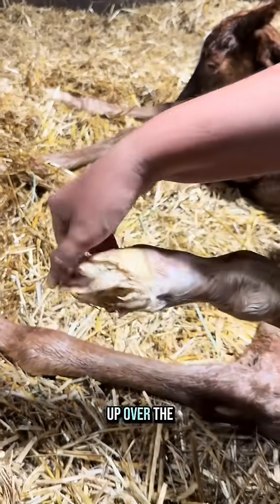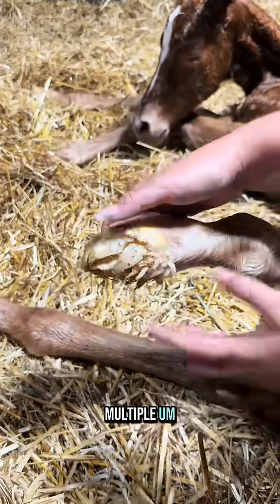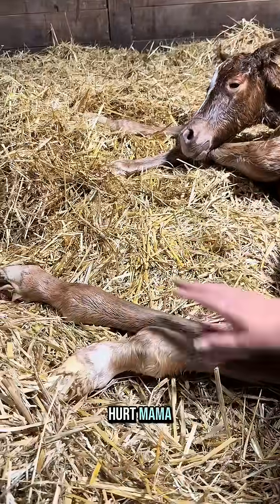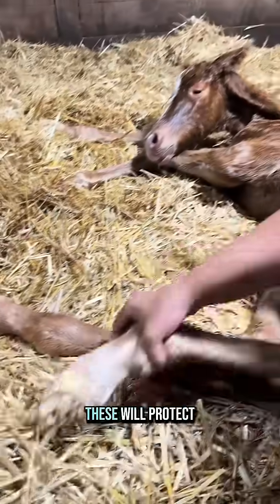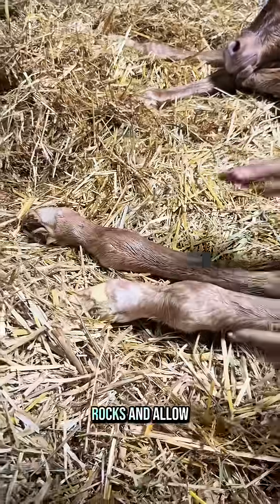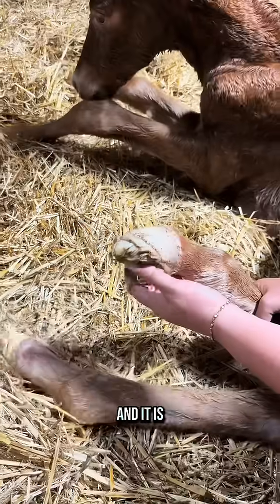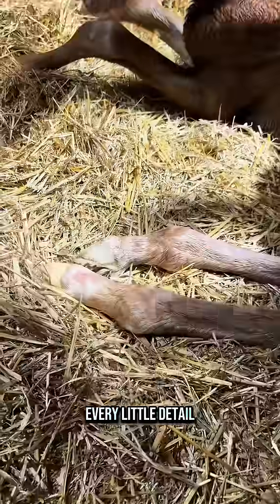This will dry up and harden over the first 48 hours, but there are multiple reasons it's here. One, as the baby's coming out, you don't want the hooves to be sharp because you don't want it to hurt mama. Two, if they're in the wild and have to run from predators quickly, these will protect baby's feet from rough terrain and rocks, and allow it to run very quickly. So it goes away quickly, but it serves a very important purpose. It's just so amazing to see how everything has been thought of, every little detail.